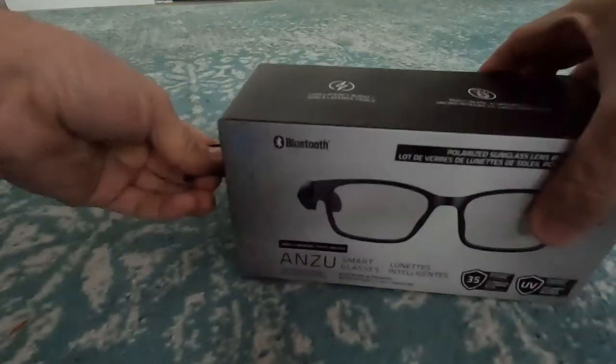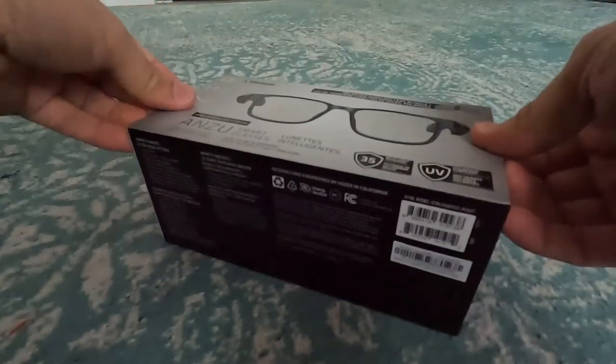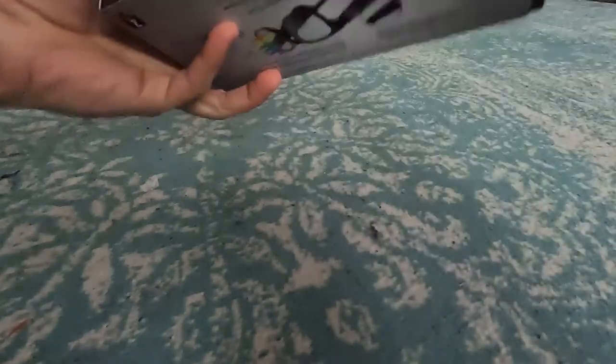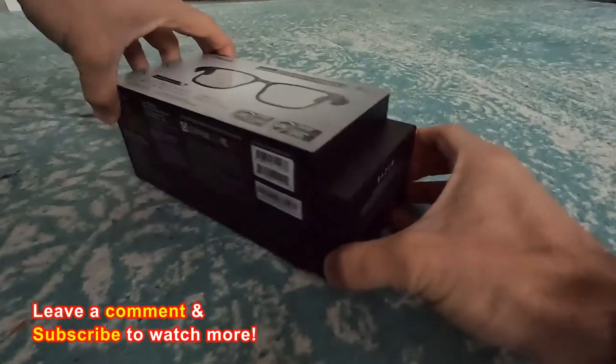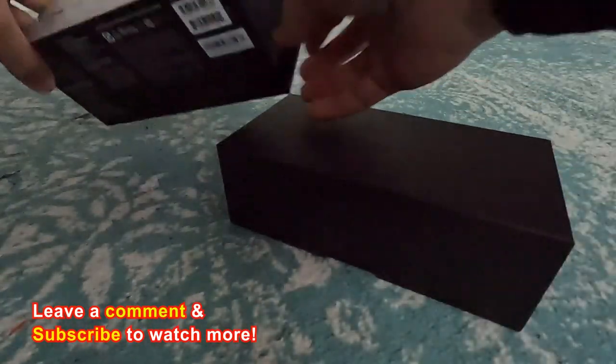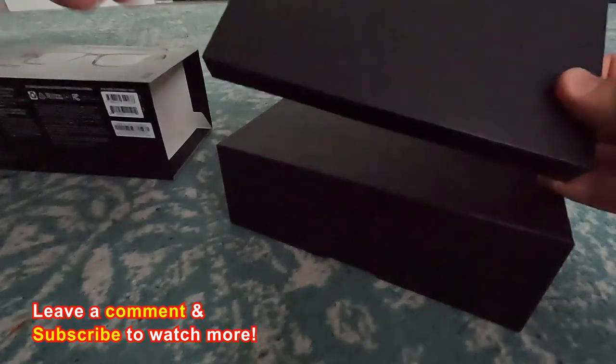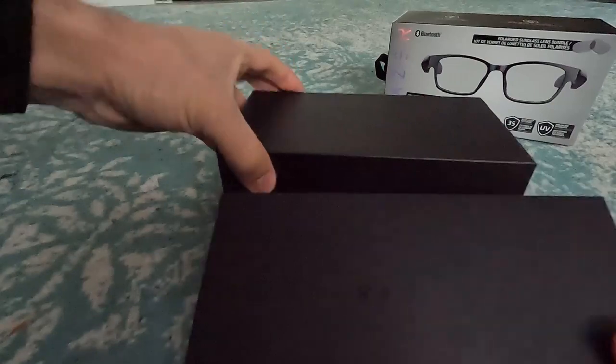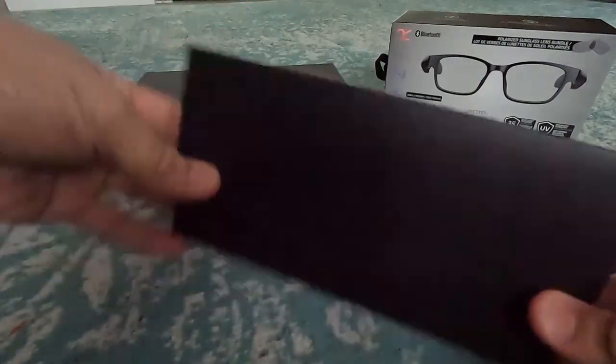We want to open up this bad boy without wrecking up this gorgeous packaging. I think this is a sleeve — it actually is. It's actually two little boxes in there. It says Razer on them. I'm going to put this over here so it stays on camera. We've got two boxes that just say Razer on them.